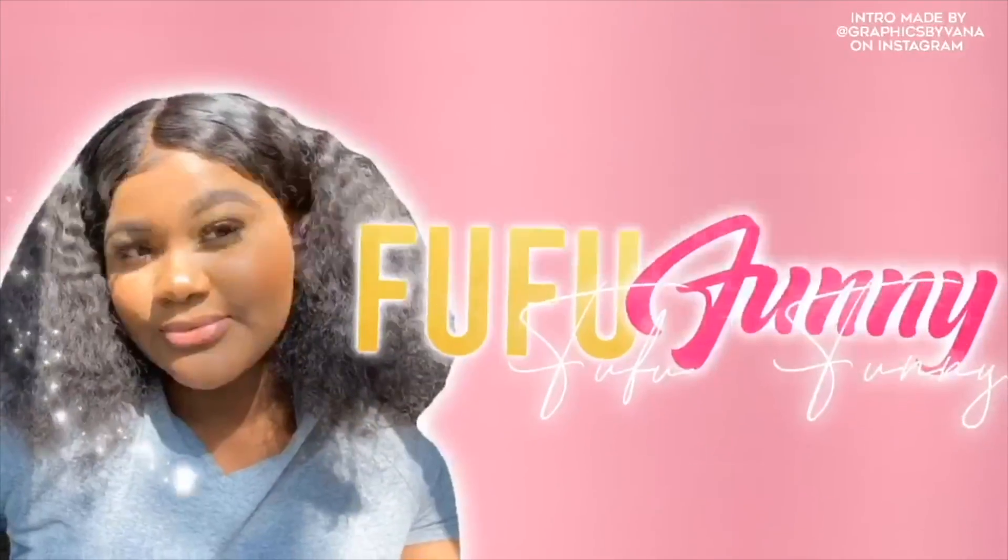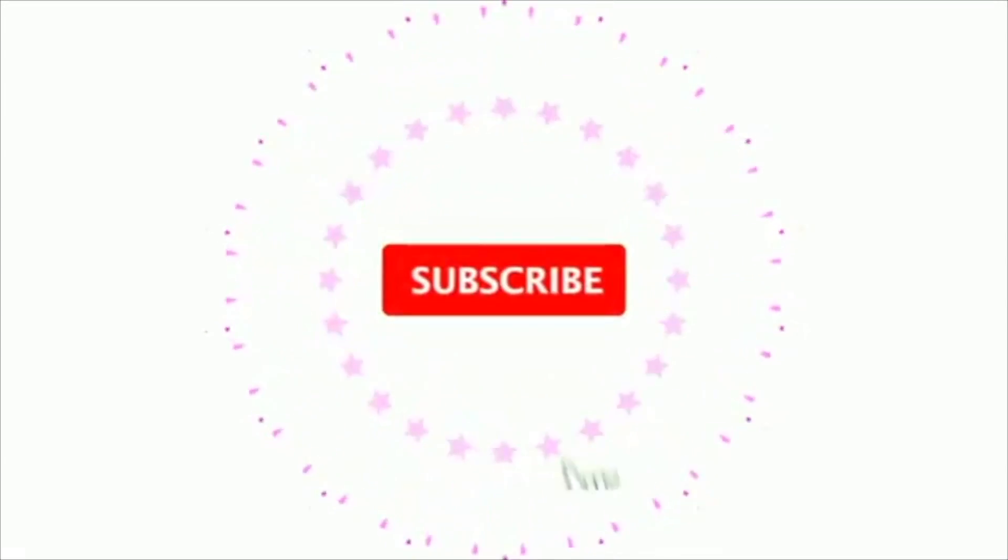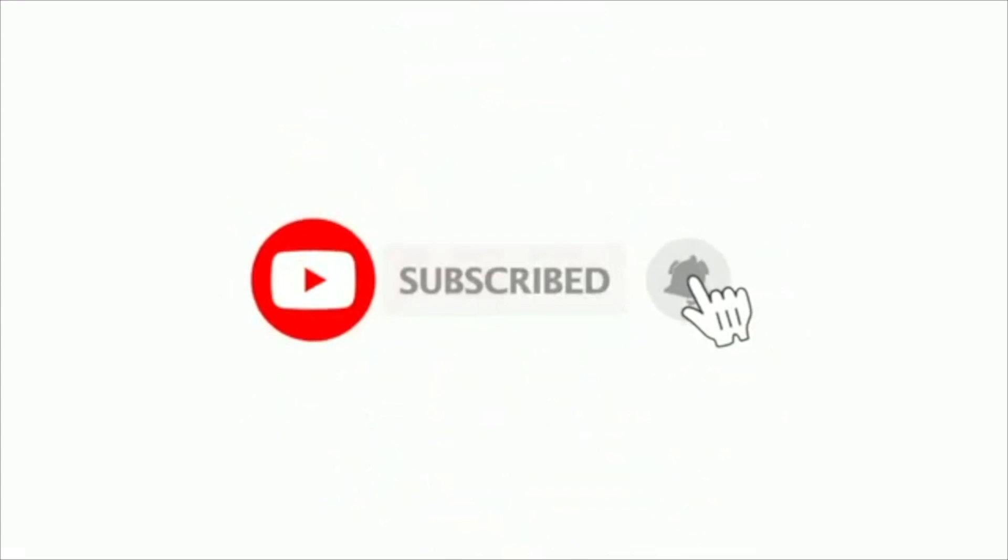Hey food fam, welcome back to my YouTube channel. Before I get into the video I just want to say a quick sorry because I know I haven't been uploading as frequently as I normally do. There's just been a lot going on including some celebrations and me needing to clear my head a little bit. I was moving a bit too fast. To my supporters, I'm sorry about that. If you are new here, you are so welcome, boo, because the food fam is simply it.